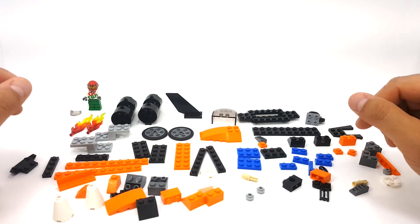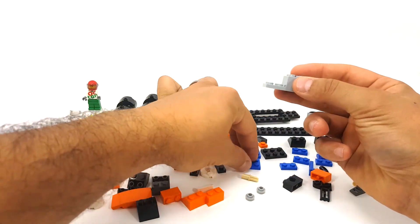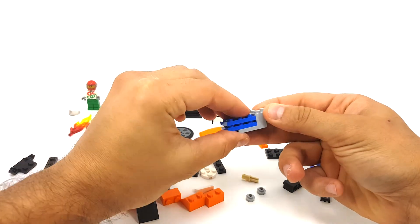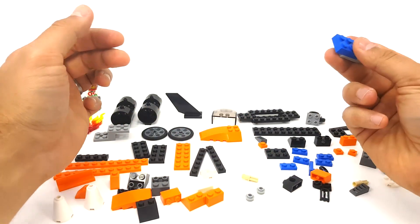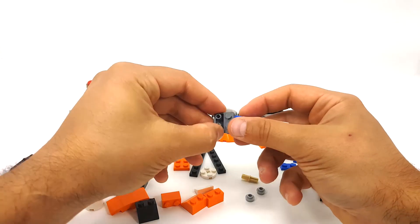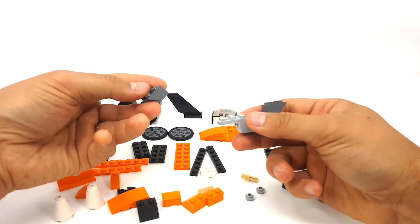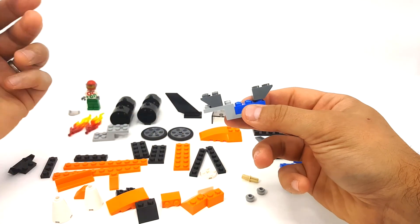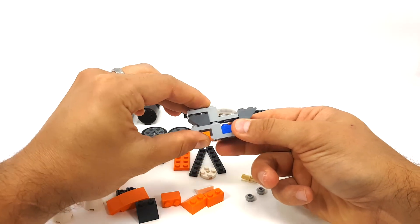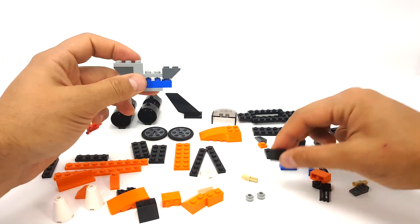We're going to start with the torso of the mech. We're going to start with this little chassis piece and these two blue plates — two two-by-threes. We're going to stack those two two-by-threes right on top of each other. Then we're going to find one of these inverted slope two-by-twos, put that on there. We'll take our other inverted slope and put that right there, and we'll take our final little chassis piece and put it up right there.